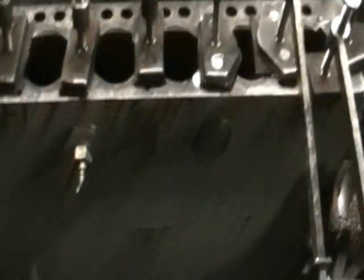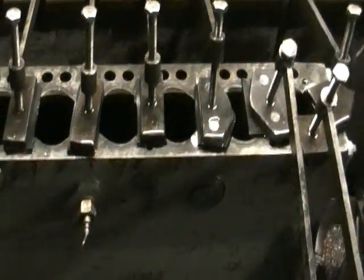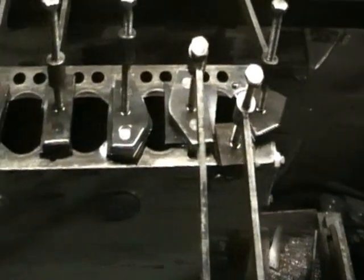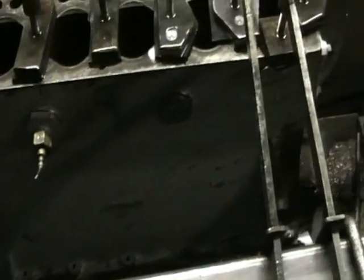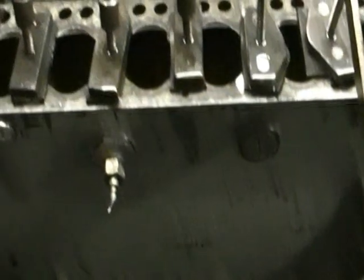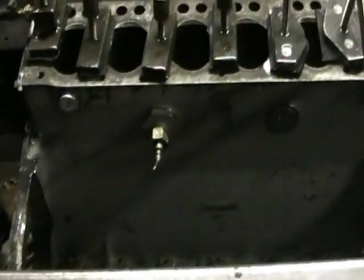So everything looks okay with this. Now we're going to go a step further and start to re-sleeve it, and then we're going to deck the block — re-face the top of the block. We're going to use some plastigauge for the crank and the main end bearings to make sure we've got the right clearance for the oil, for the running clearance. I'm going to start re-building this fella completely.